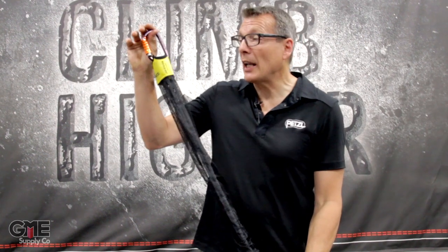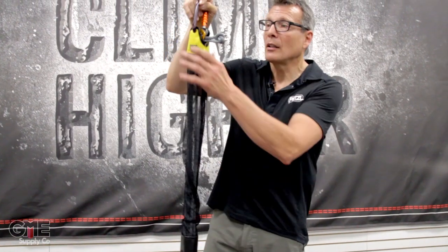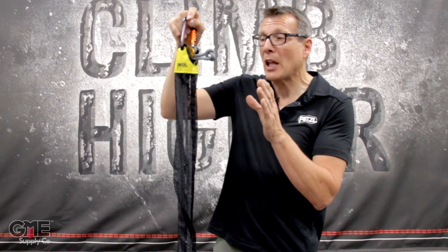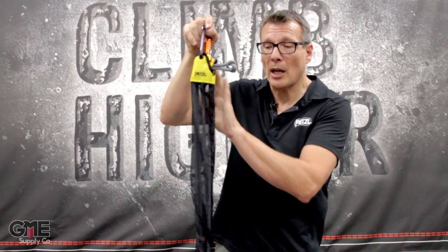One more way that Petzl makes the JAG a very easy system to use is the ends are color-coded. Victim is in black, operator is in yellow. This makes it very simple to grab the unit at a single glance and know that this is the correct end to have on top.